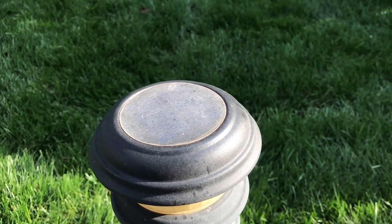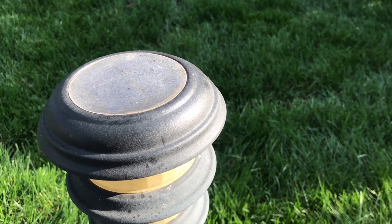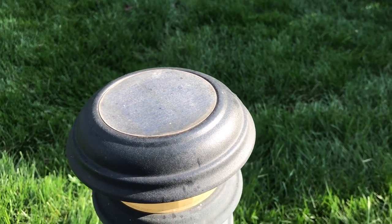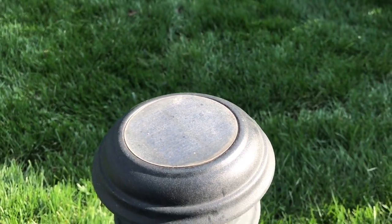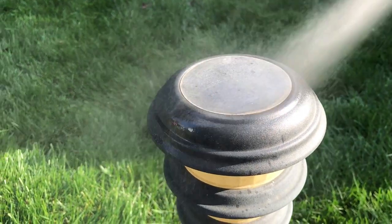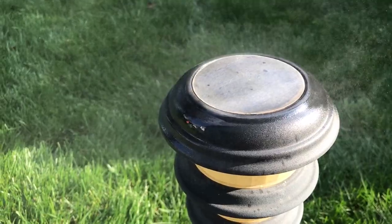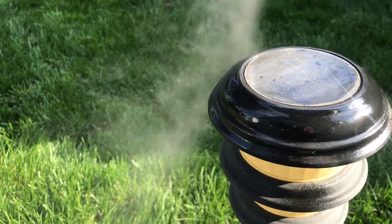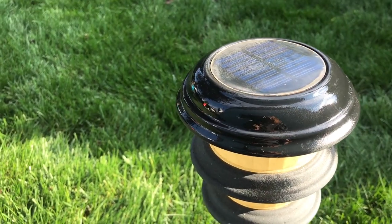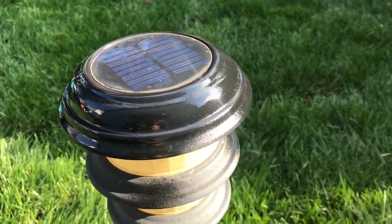Normally the first thing you want to do is clean them, but we're not going to do that because we want to keep this as simple as possible. Shake the can up real well and then just give the top of the panel a good spray. You can do the whole thing and make it look nice.